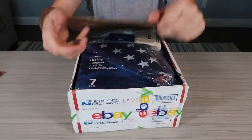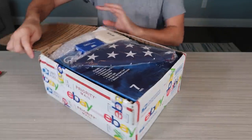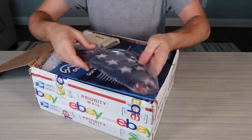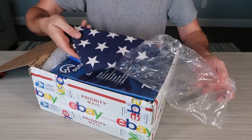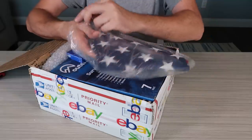I opened the box — it's weird. Boom! Wow, nice. Look at that. We have an American flag, all folded professionally. Hopefully made in USA.